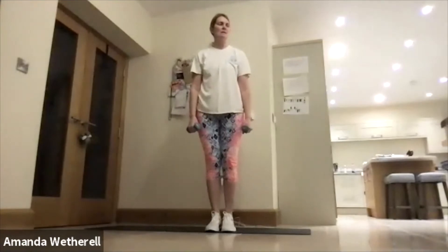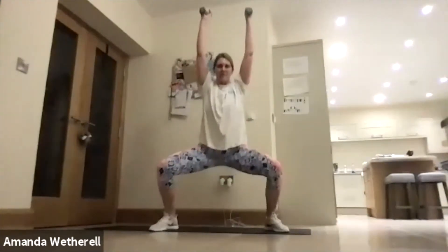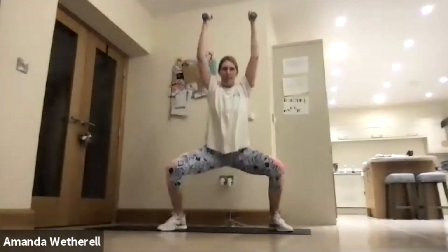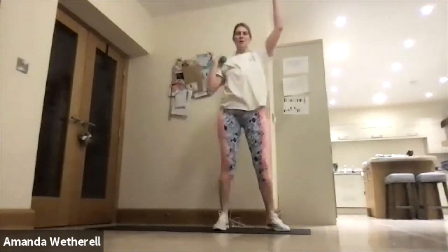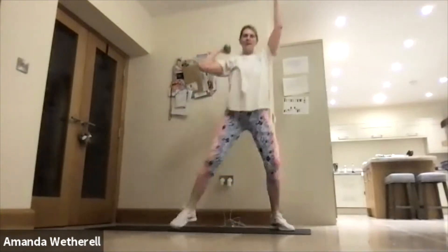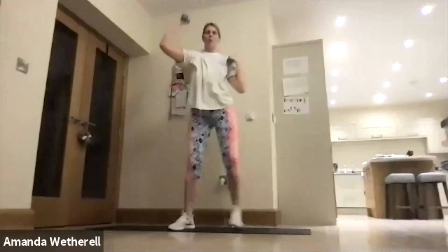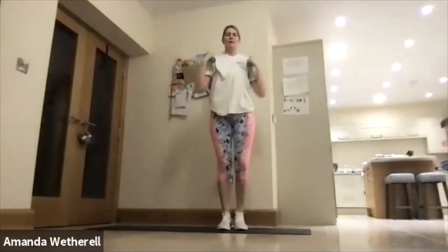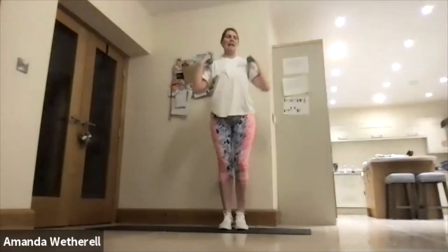Okay, into our upright row — leading with those elbows, soft knees, roll the shoulders back. Up — keep it close to the body, don't swing. You are stable, you are strong. Chin lifted, make sure you're breathing. We are going to hit the floor soon — work to the bell. Next move is dead bugs.